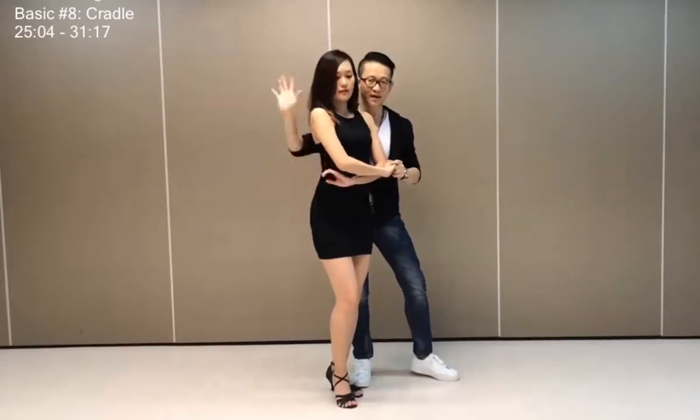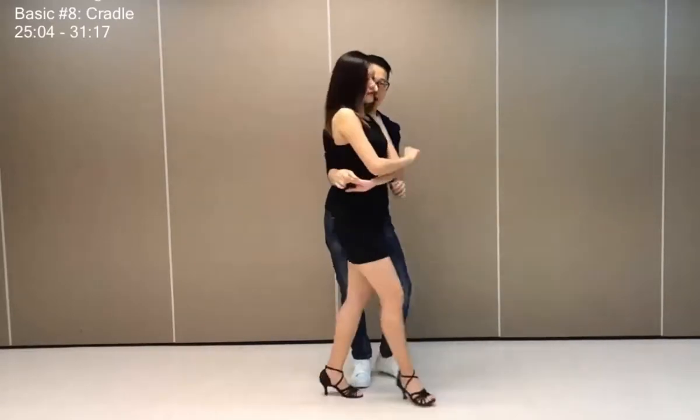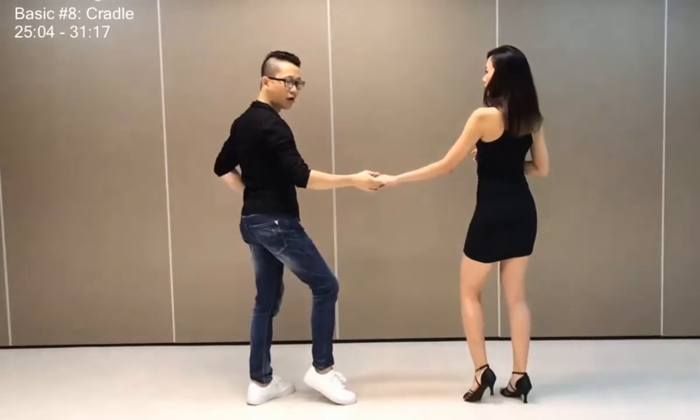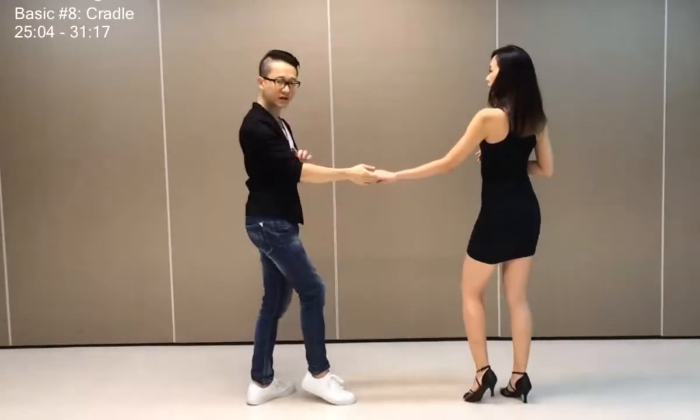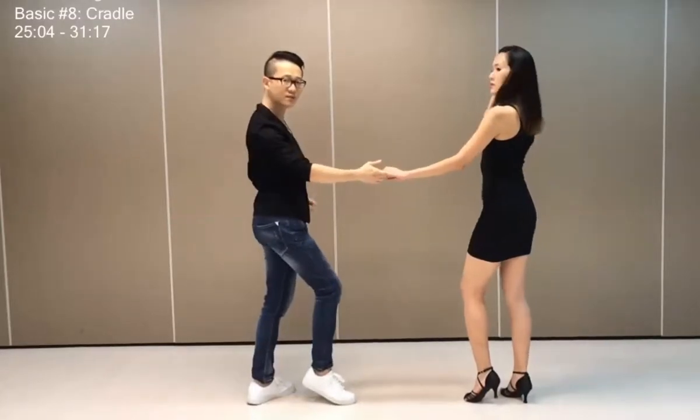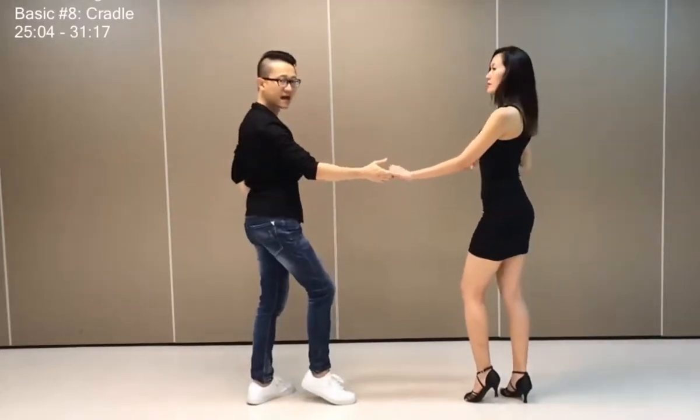So I will spin her out with this hand, going out one, two, three, four. So important thing guys here, and ladies as well, is to keep your arms bent, shoulders back, and having a nice anchor and lock.